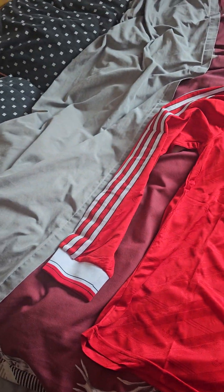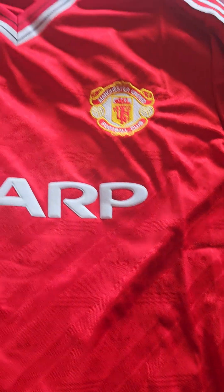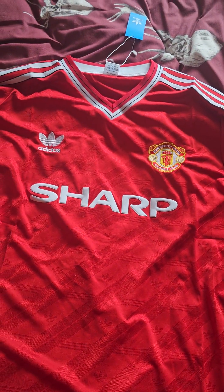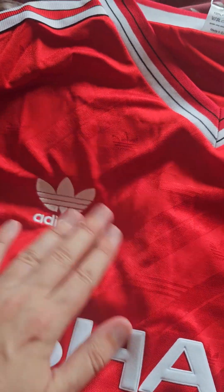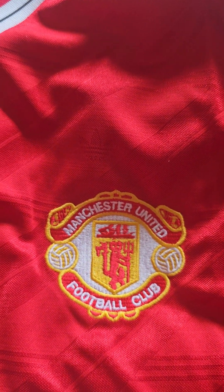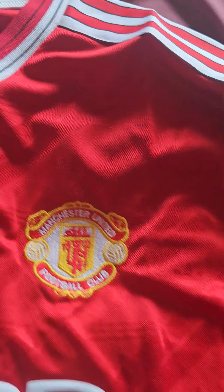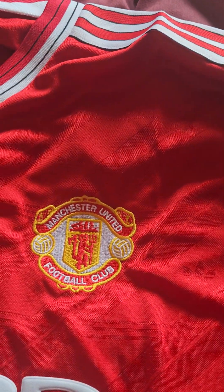Here we are at the front of the shirt — it's the long sleeve version. I've added another long sleeve shirt to my collection. Interestingly, I don't have this version in short sleeves, so this is the first time I've got it. We have the classic Adidas badge sewn on, the Manchester United badge sewn on, and the retro 'Manchester United Football Club' text. Beautiful neckline — amazing, like a phoenix shape.